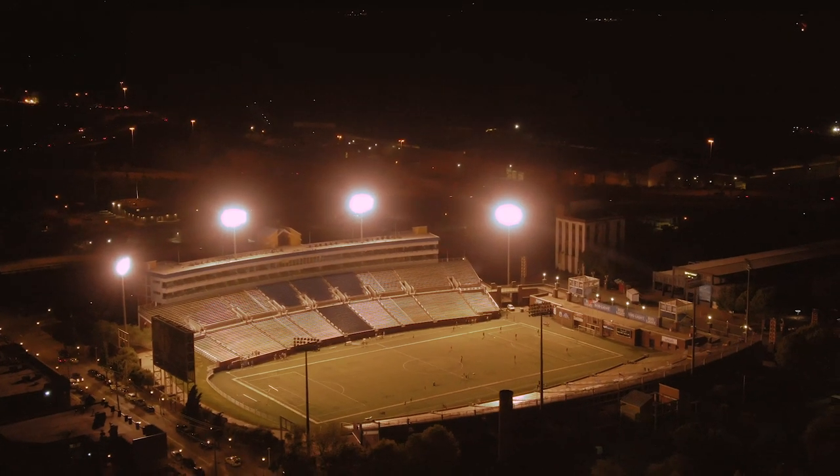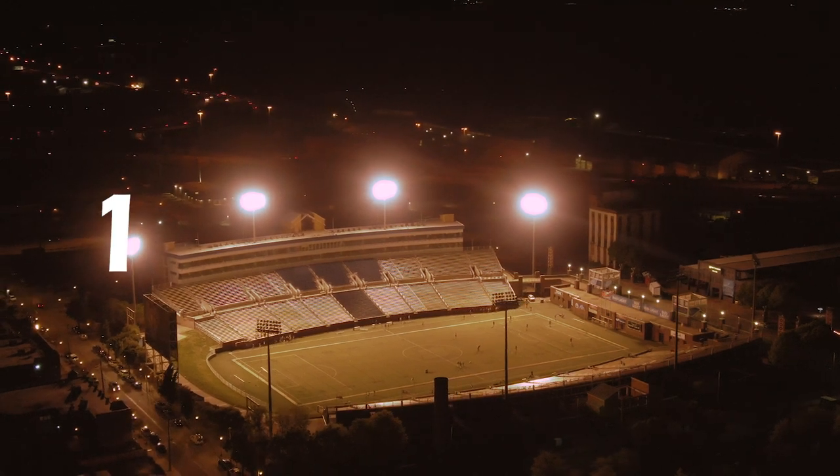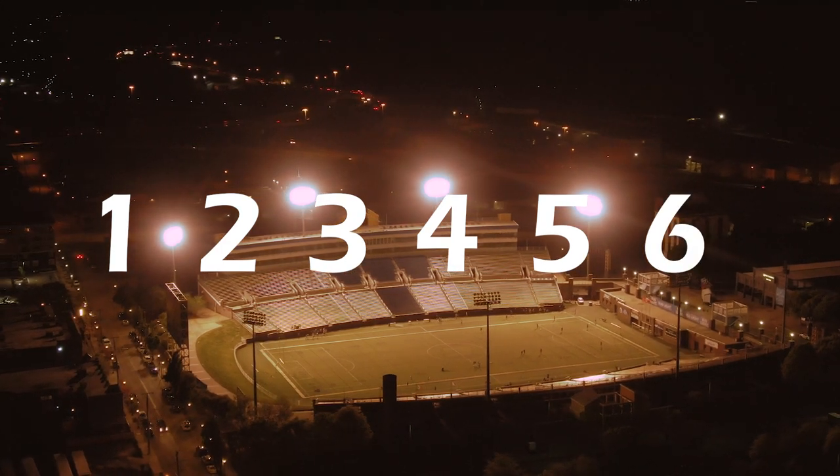It doesn't have to be this way. Individual training has to be planned if it is supposed to work. Let me show you 6 steps that will allow you to plan your training sessions with my individual training card that you can download from the video description.